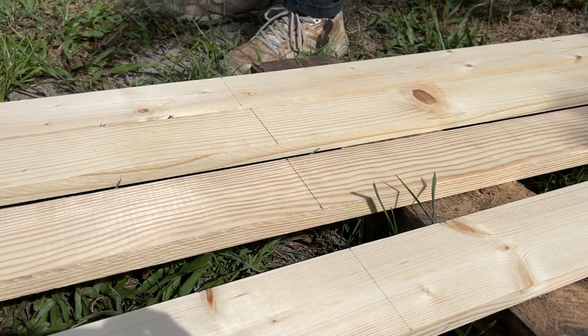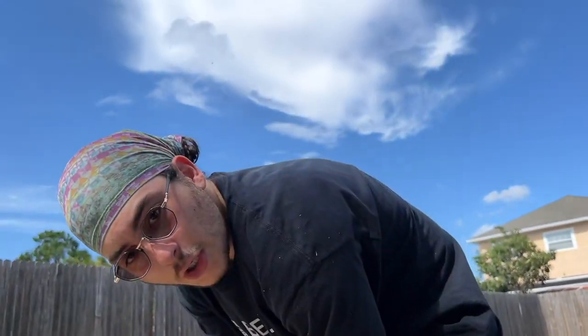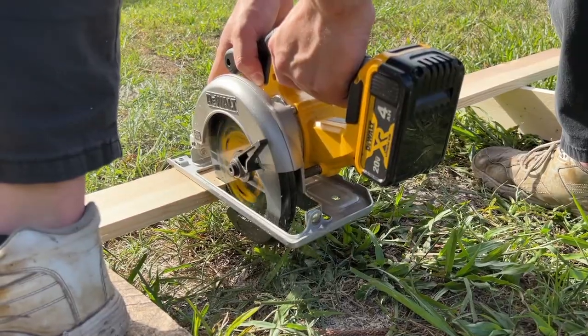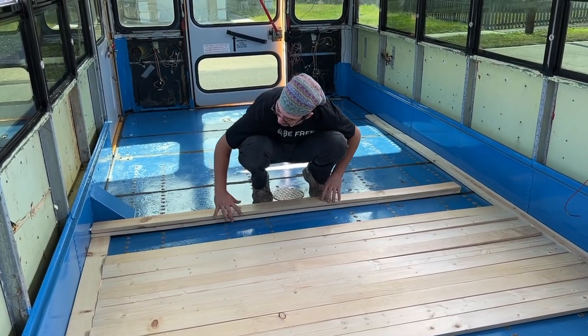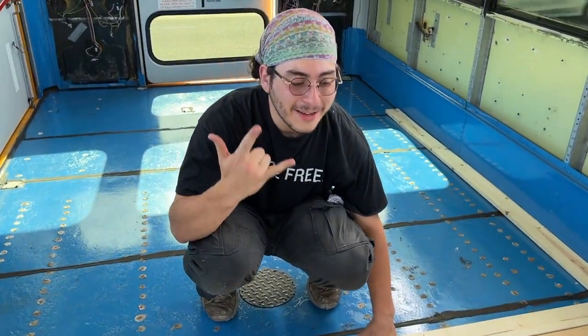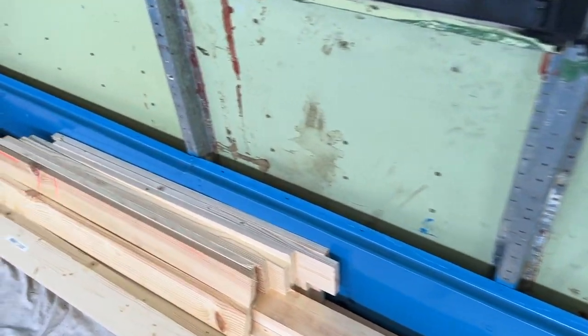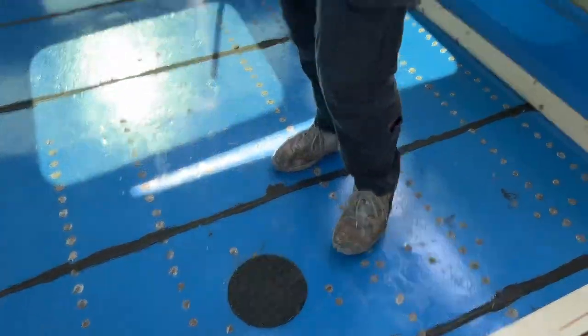We got all of our wood ready. We're done cutting all of our horizontal pieces and they all fit — so exciting. We didn't waste any money. Here are all of our scraps, which we'll probably use to frame out these boxes and this hole right here. We're doing really good. Let's get everything out of the bus so we can see what it looks like.